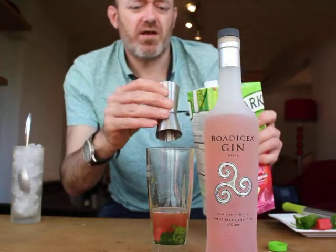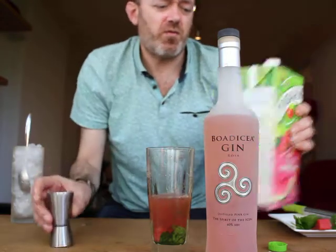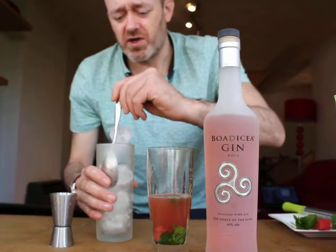Also, any sort of watermelon juice will work — I found an apple and watermelon juice. About 50ml of apple and watermelon juice. Pop some ice in.